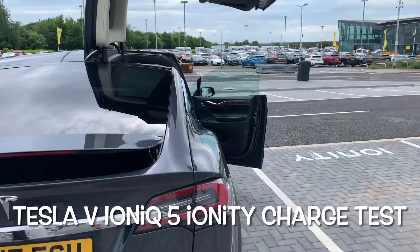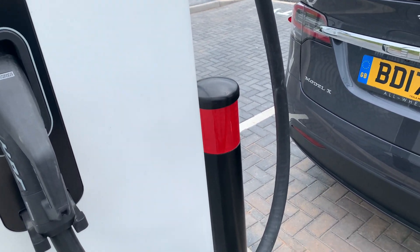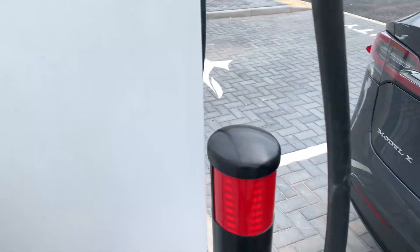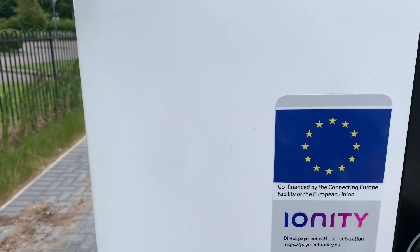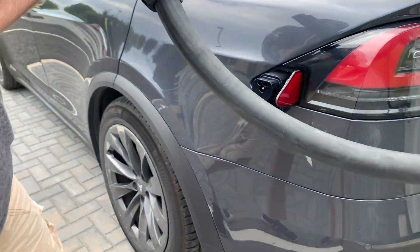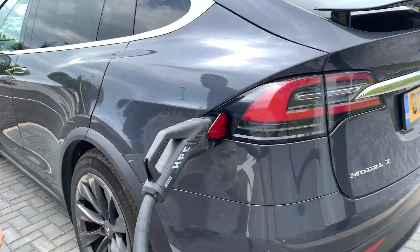So here are the new Ionity Chargers in Stafford and we're going to see how fast they are to charge a Tesla. So plug that into the port — that side. So this is weird, I'm using my Charge My Home card. Right, we're in. Let's look up.